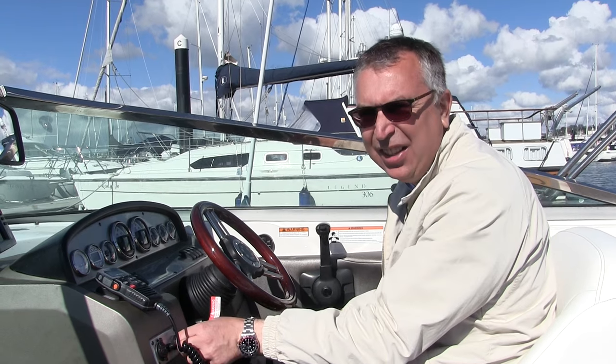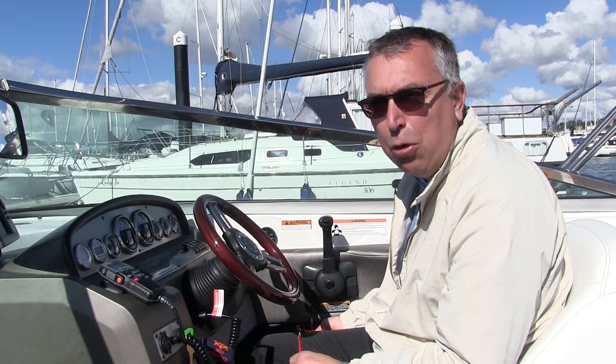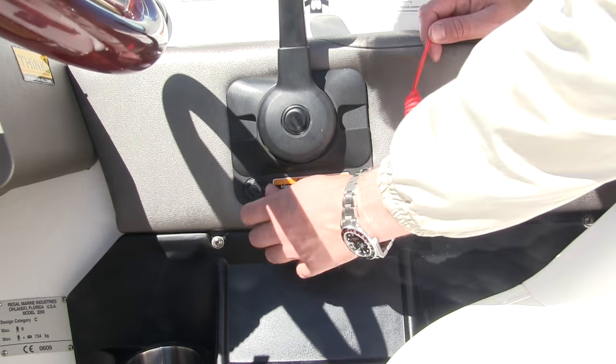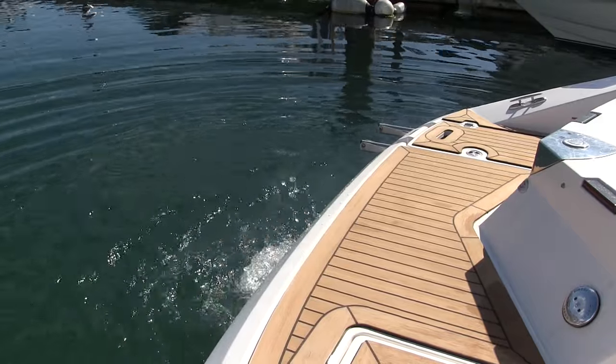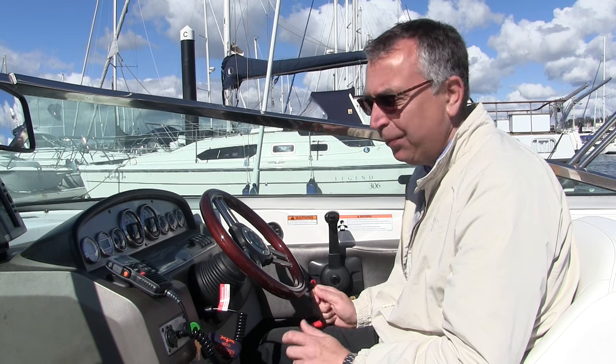Once you're all connected and ready to go boating, it's just a case of starting the engine. But the last thing to do before you leave the berth is give the kill cord a tug at the connection end and make sure it is actually operational and the engine stops. Once you know that's all okay, you're ready to go.